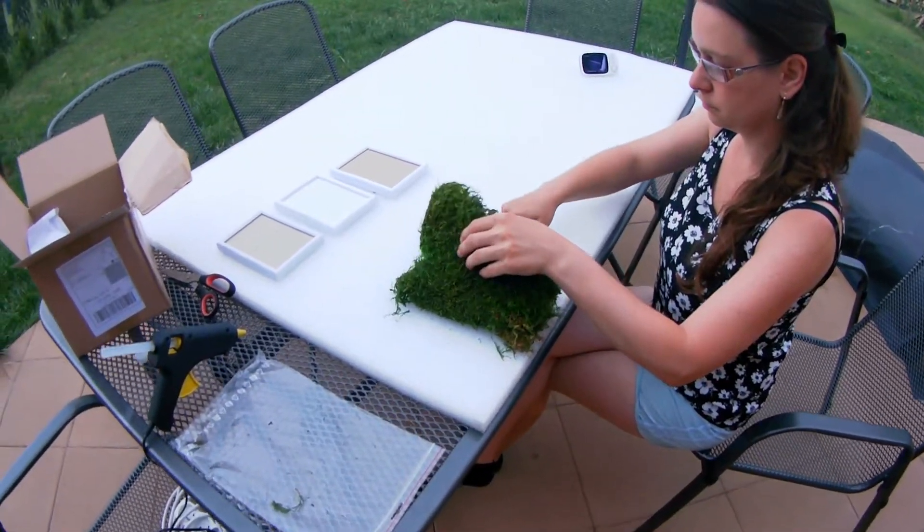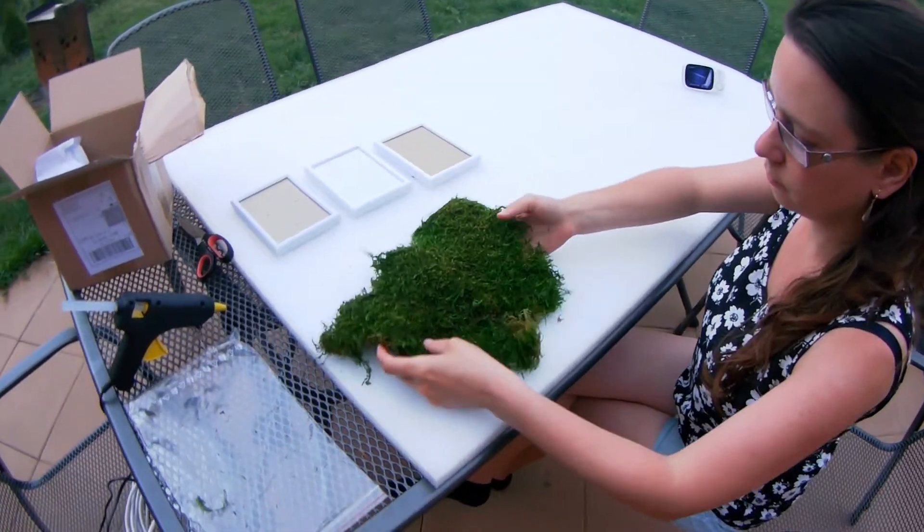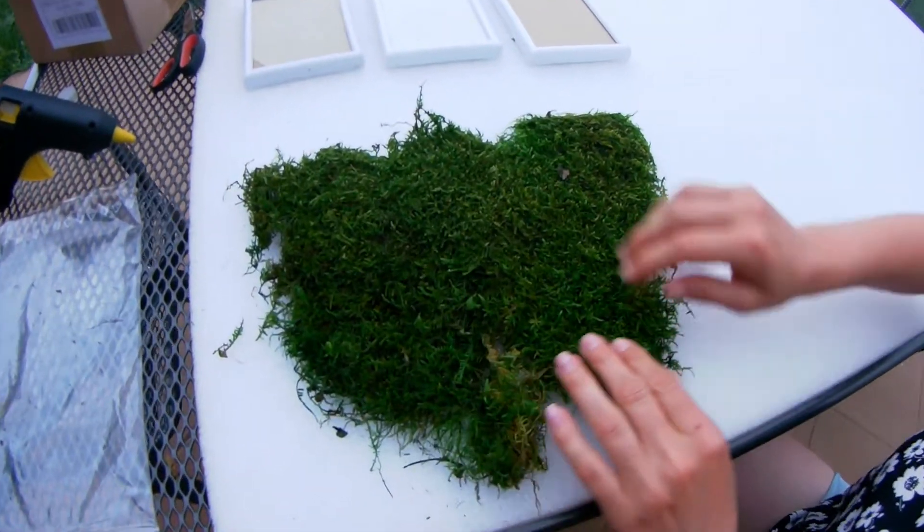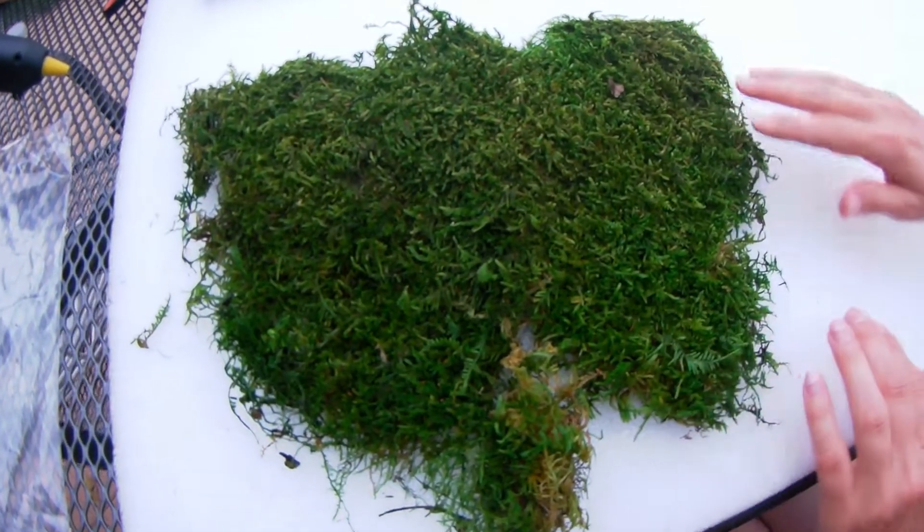We have got special stabilized moss. It was quite expensive but is looking very well. Here you can see how it looks, one sheet of moss.